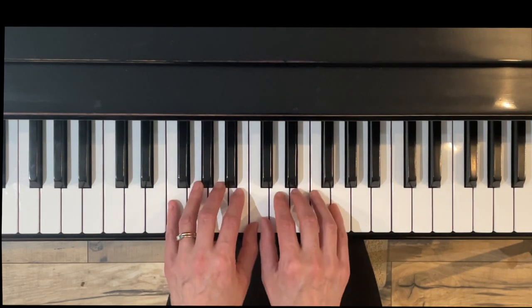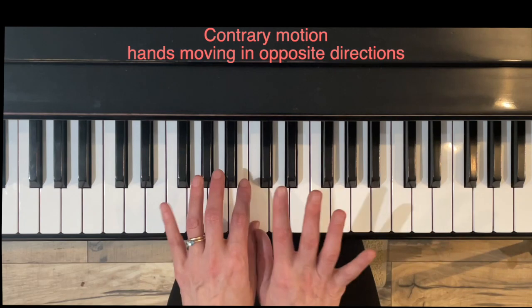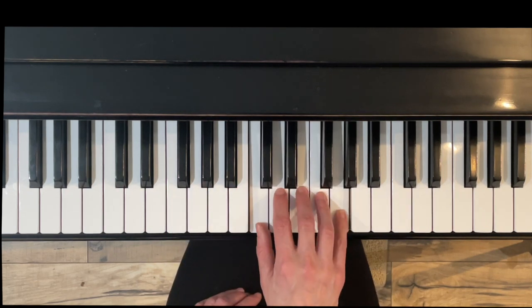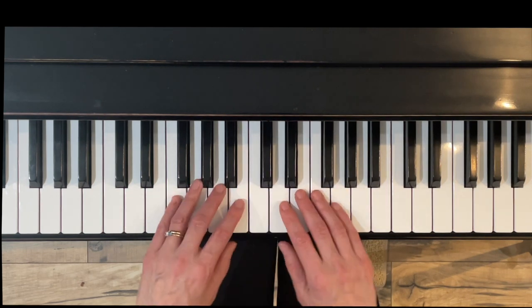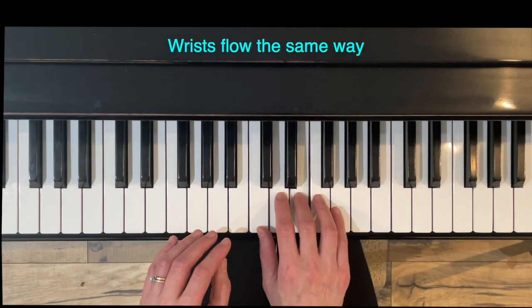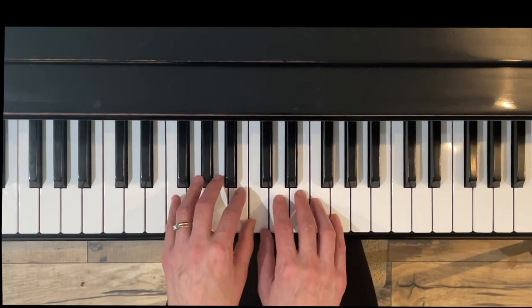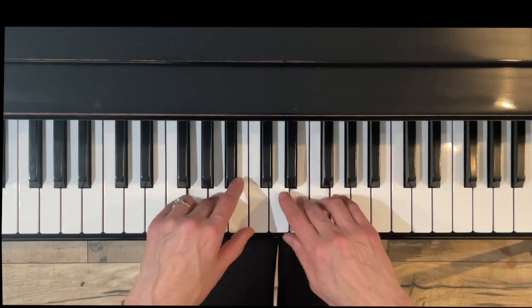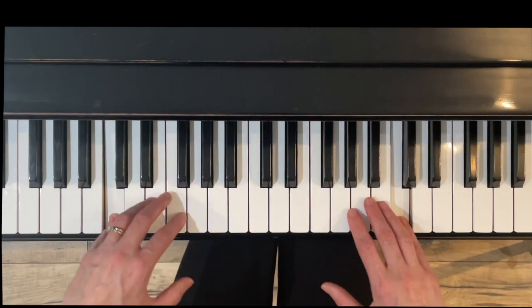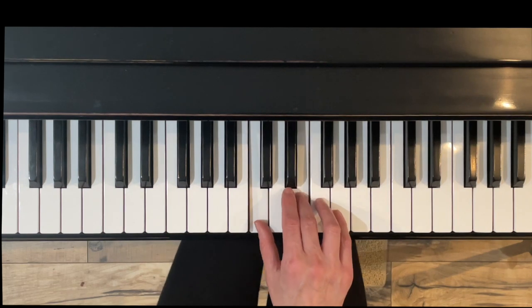Exercise Five: The Splits. I love this one — it's fun to play. This is what we call contrary motion, meaning your hands are going different directions, using the same fingers at the same time. Our thumbs are sharing middle C. Try to have a flow out to the pinky and back in, flowing your wrist the same way — under, over, under, over as we go out. In the right hand we go Do Ti La So Fa, and in the left hand we get a little bit louder, which is called a crescendo.